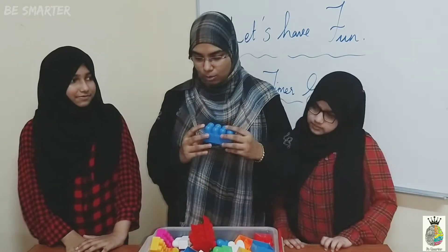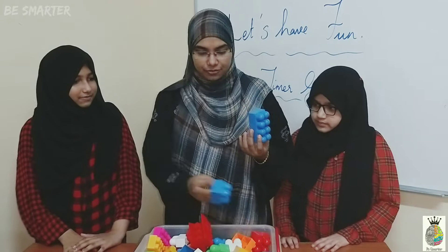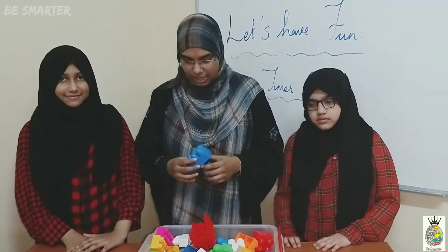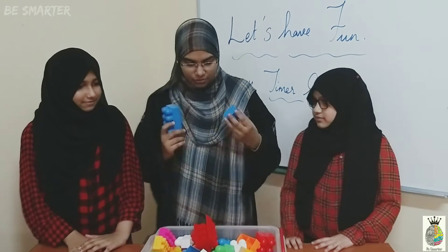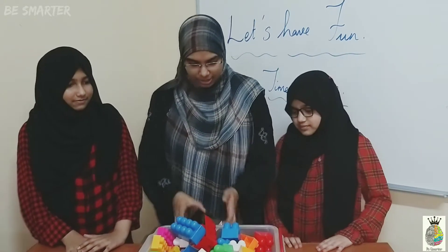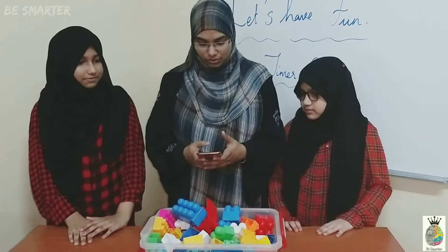So here we have building blocks with different colors as well as different sizes. We are going to start for Hadya and Fadya with the timer game. Let's give them the time and let them build the blocks with it.